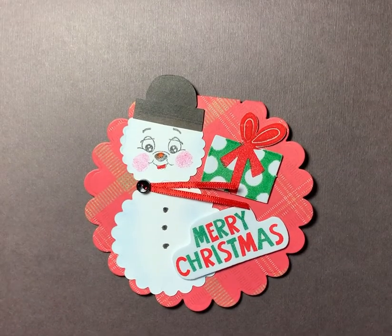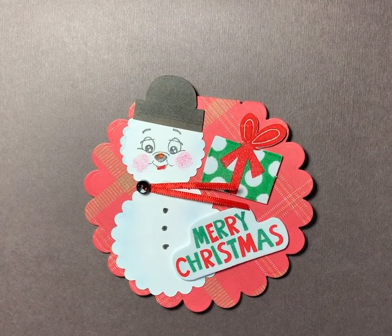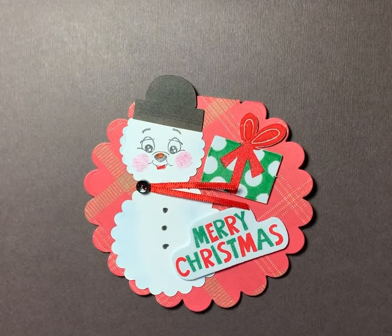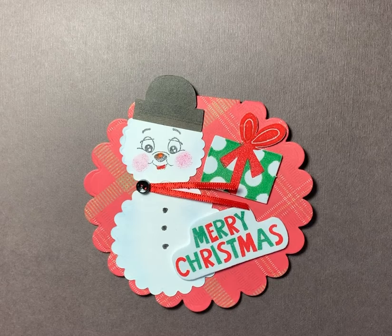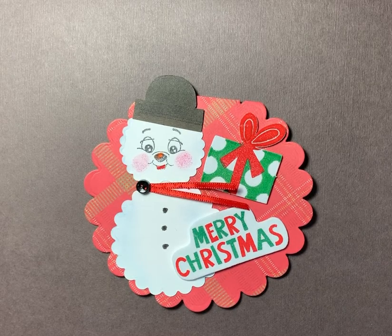Hi everyone, this is Paula. I wasn't expecting to make another little card, but I needed a break today. One of the places that I can come to really relax and get my mind off of things is my craft room, like most of you do.